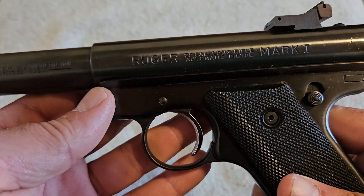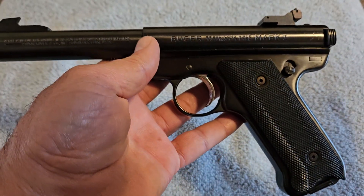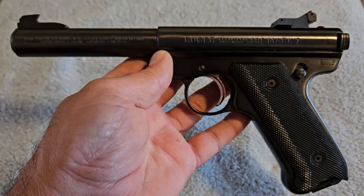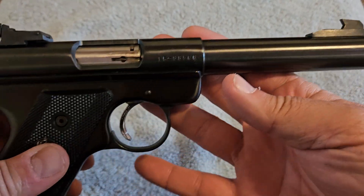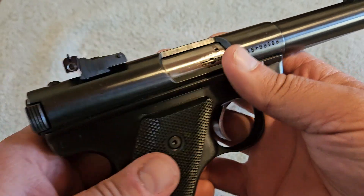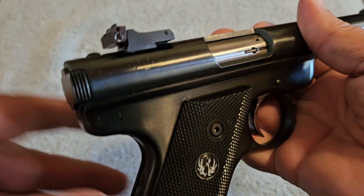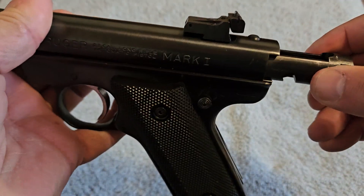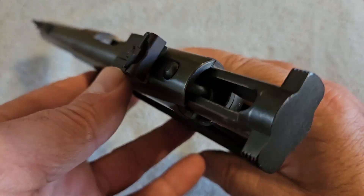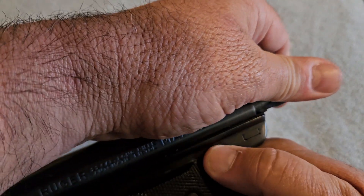They made the Mark I all the way until 1982 and then changed over to the Mark II, and now there are Mark IIIs and Mark IVs — basically just different generations with improvements over the years. One of the main differences I see between a Mark I and a Mark II is that on this one, when you go through the magazine the bolt doesn't hang open on the last round — you're left with a closed bolt. The Mark II has a bolt catch that stays open. With this one, if you pull the bolt back and put the safety on, it'll hang open — but not automatically on the last shot like a Mark II.